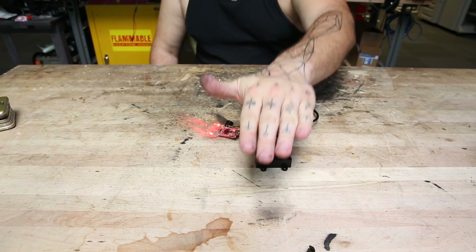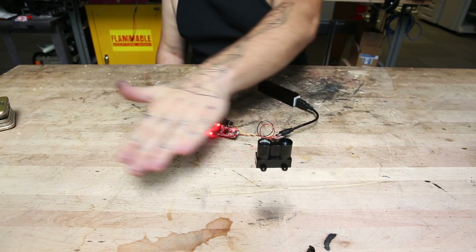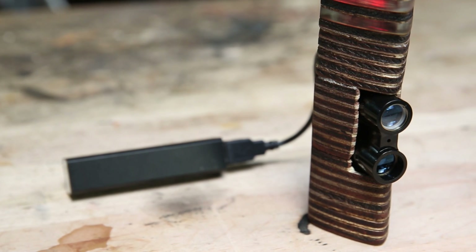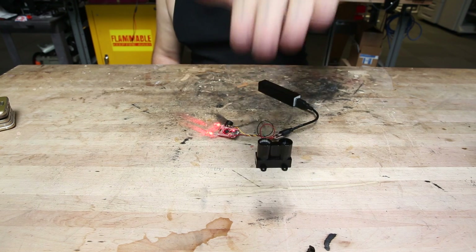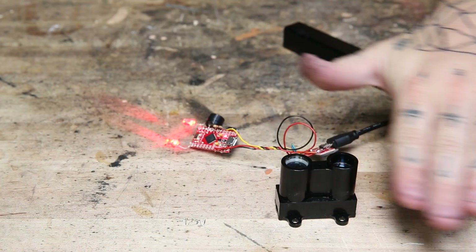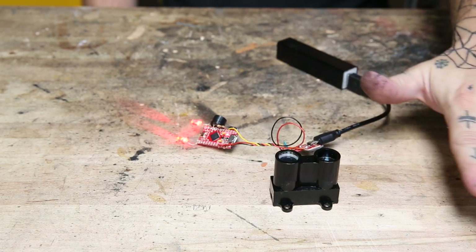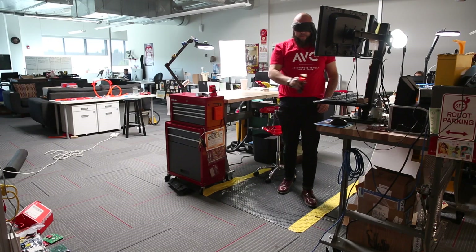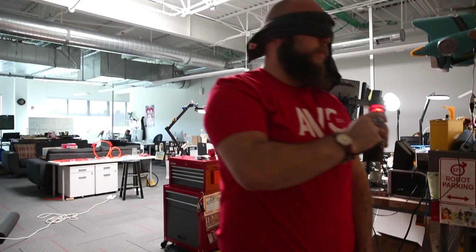It also has a buzzer inside that translates the range finder data into a series of musical notes so you can hear how close things are. The LiDAR Lite V3 communicates using two different standards — it'll either output PWM or you can communicate with it using I2C. In this application I'm using PWM, which is really easy to interface with an Arduino Pro Micro. All you do is hook up power to the V3, tie the enable pin high so the unit is working, take the PWM pin and feed it into one of the pins on your microcontroller, and read it using the pulseIn command in Arduino. It's really that easy.